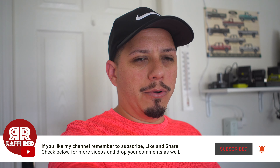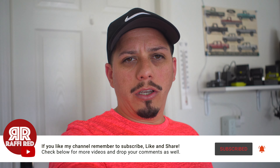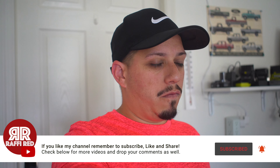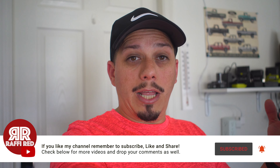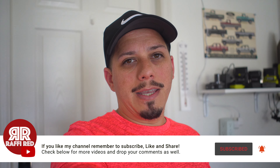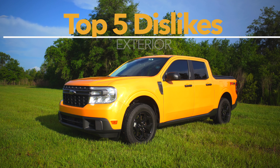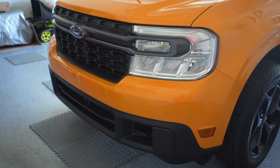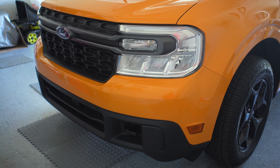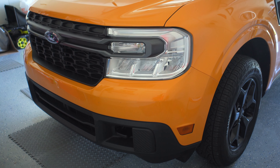A lot of people still have questions about the Ford Maverick, and about all the other videos I've done in the past as well. If you have any questions, remember to put them down in the description box below. If you like this video or any of my other videos, remember to hit that like and subscribe. Alright guys, we're going to start right here at the front of the truck. I'm going to go through some of the things that I like and some of the things that I don't like, starting with the things I don't like.